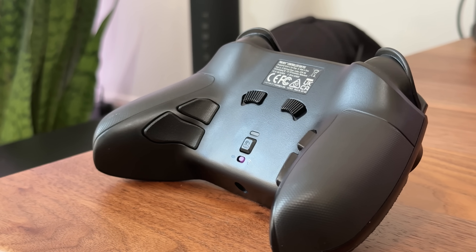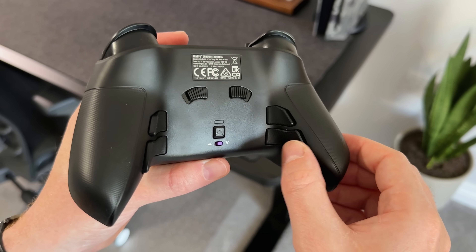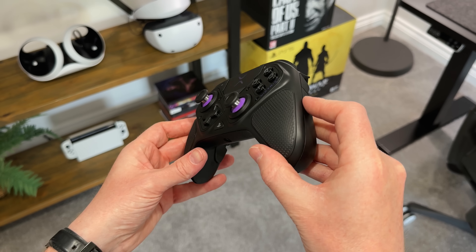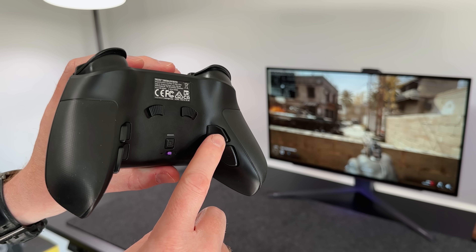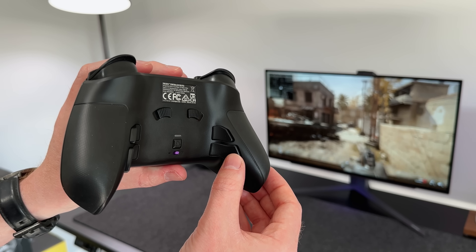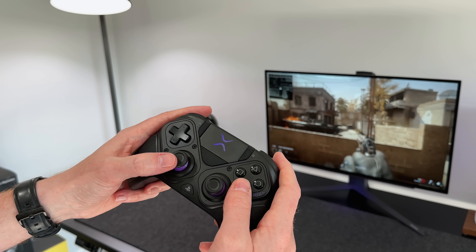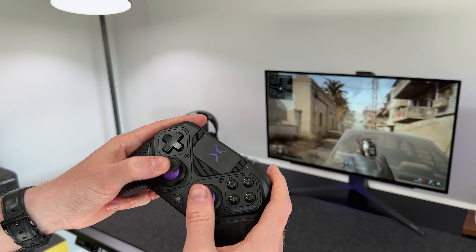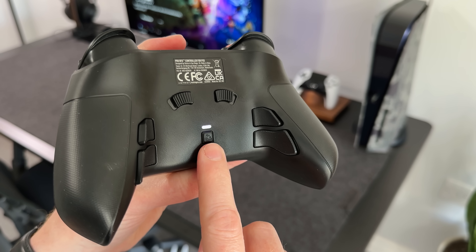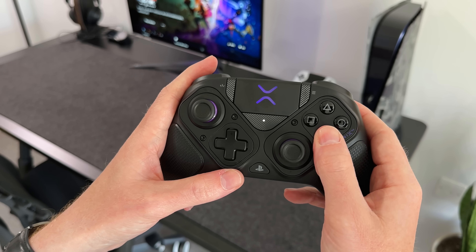Around the back, we don't just have two but four mappable rear buttons. These aren't removable like on the Edge and Scuf controllers — these are permanently attached. Positioning feels great though, and I would go as far as to say these are the best positioning I've ever felt on a controller. The purpose of these buttons is to allow you to remap any button on the controller to the rear. For me, while playing games like Call of Duty, I'll always map the X or jump button to the rear paddles — it means I don't need to move my finger from the thumbstick to press X. Mapping them is really easy: press and hold the profile button on the back, press the rear button you wish to map, the LED will start to flash, and you simply press the other button you wish to copy.